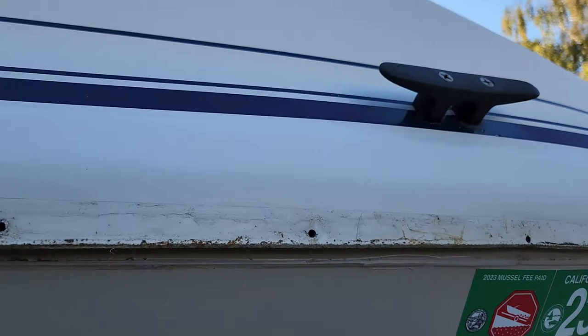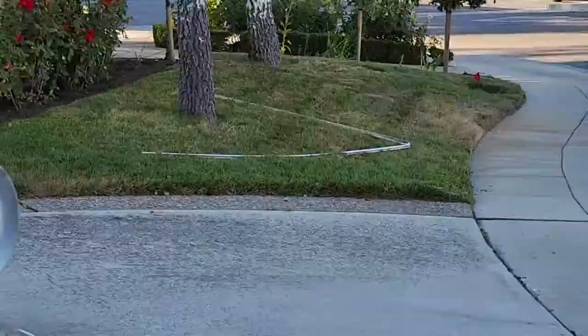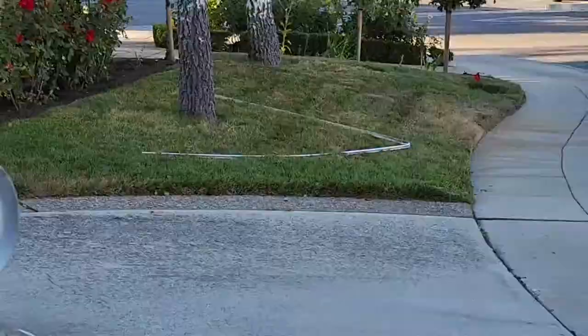This is how to remove silicone off of your Arima. You gotta first take the rub rail off and then go put it over there in your lawn. Or just leave it like that.